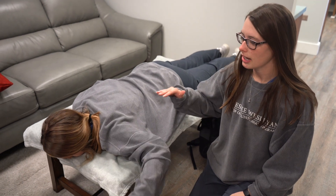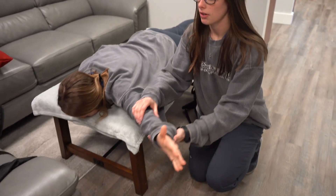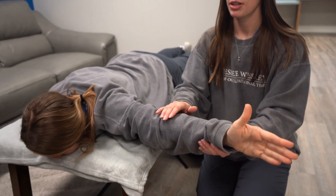We're testing the lower trap. We're going to have the client prone and have their arm out like this with their thumb up and we're just going to push down on the forearm.